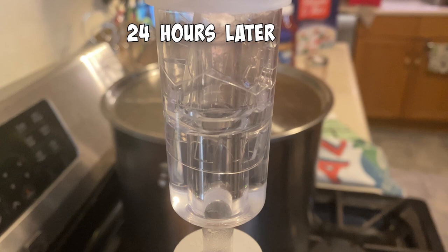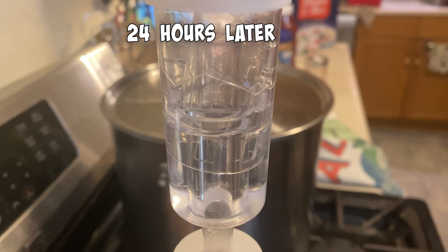24 hours later, we got some bubbles — fermentation has kicked off. I've got to admit, the color's really nice on this. For some reason I thought it was going to be milky. A blaand — who knew?